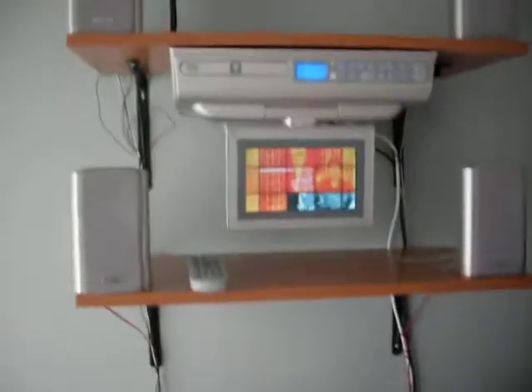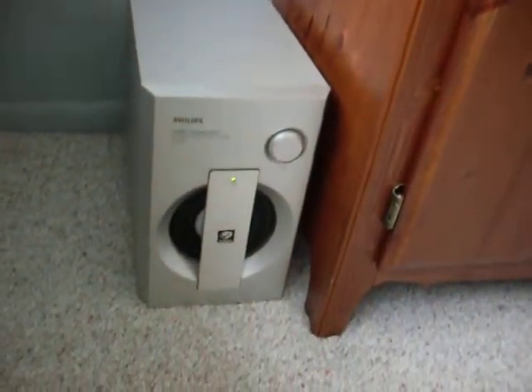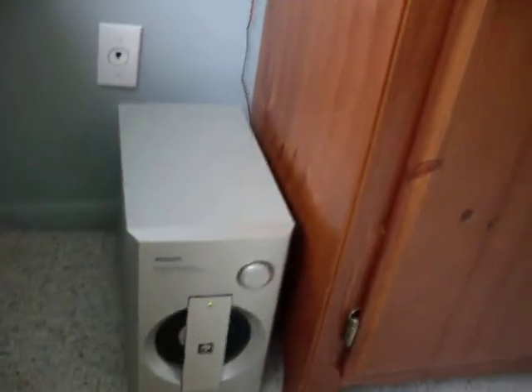It comes with four small speakers, a surround sound speaker, and a subwoofer. And this small subwoofer puts out a lot of bass.